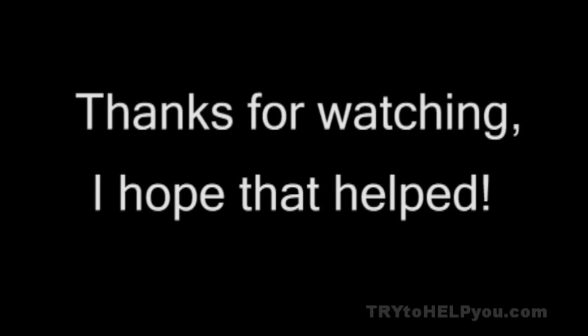Anyway, I hope this video helped you out. Be safe — don't do it stupidly. Don't shock yourself. I hope that helped.